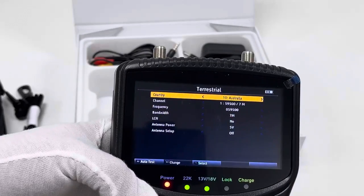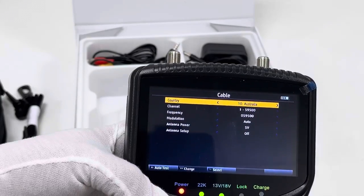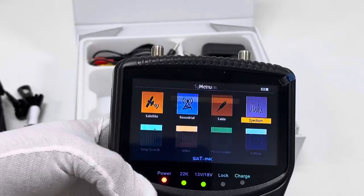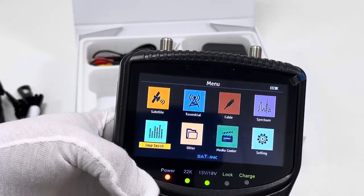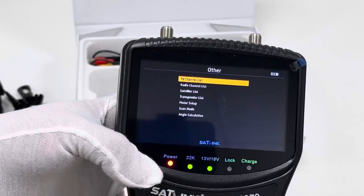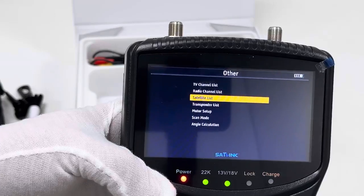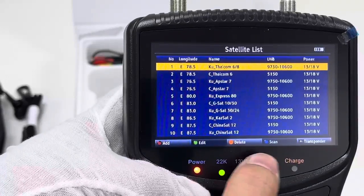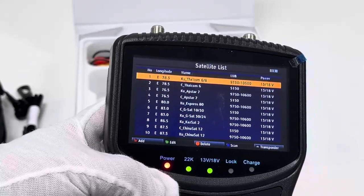Then Telstra, Cable, Spectrum, Analyze — then Loop Search. We just briefly inspect one by one. Then Other. Media Center — as we see: TV channel list, radio channel list, and satellite list. As users, we can transport the list. We can add, edit, delete, or scan, or transport or edit. We can do a lot of jobs to meet our own customized demand.